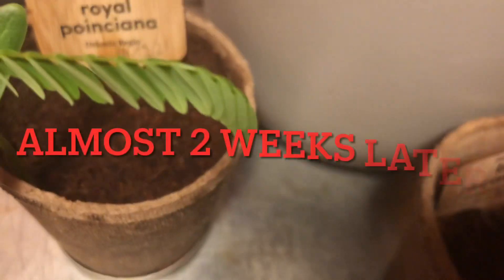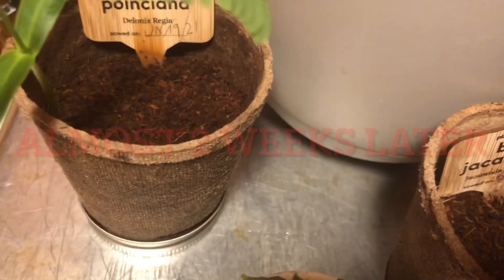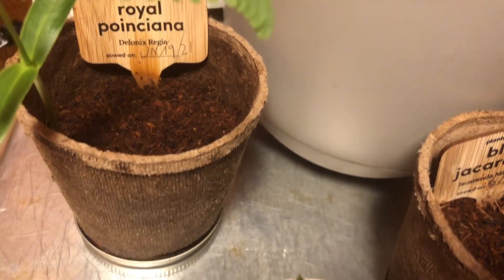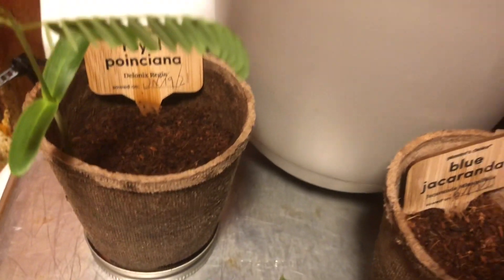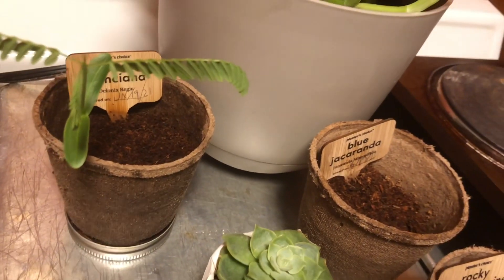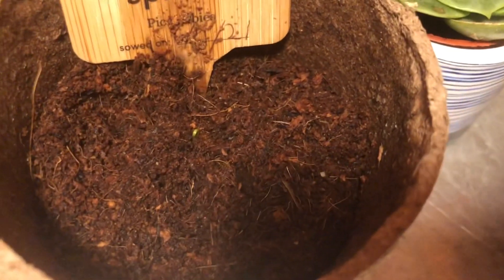It's been about maybe not even two weeks later and I'm already seeing some action. The Jacaranda has grown this big so far. The Norway Spruce has a little small green stem popping out, and the Rocky Mountain also has a little stem going out of that one too.